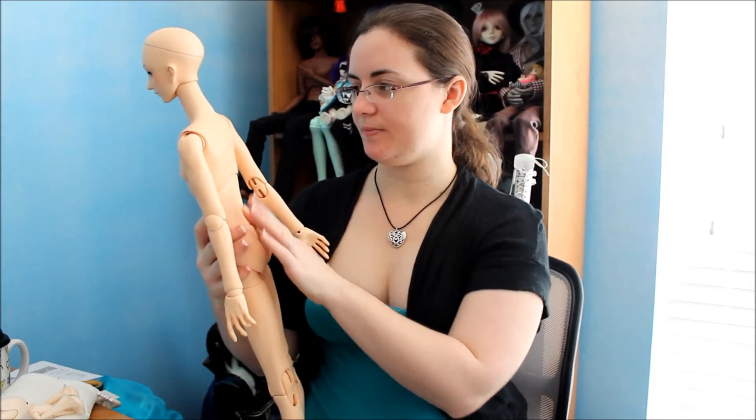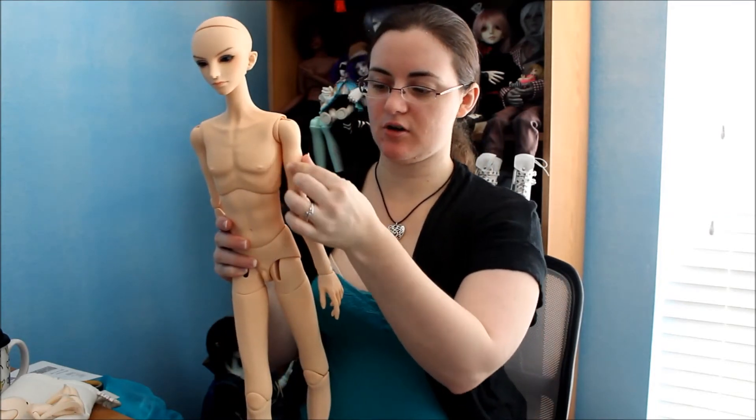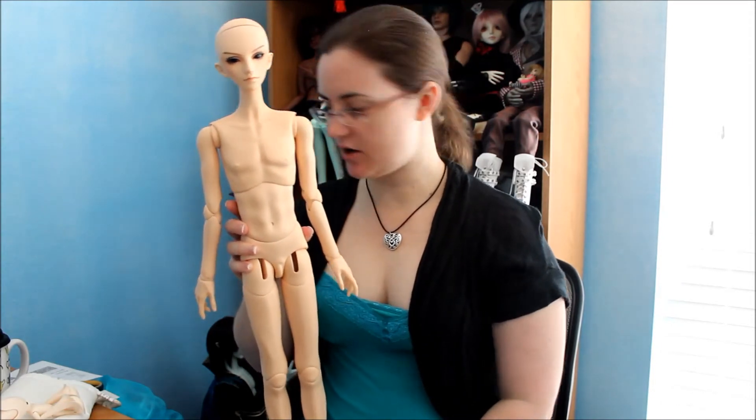He's very thin, kind of a slender doll. I'd like to blush his body because I feel like it really brings out the sculpts — I like to accent all the fine details, shadows, and muscles. He's got some muscles in his arms that you can't really tell without emphasis, so I'd like to try to bring that out. I want to get him blushed into kind of a fantasy fiery shimmer because he is a phoenix.